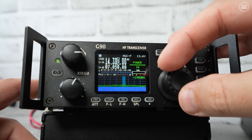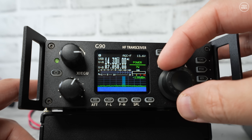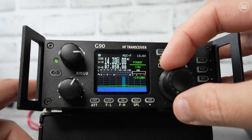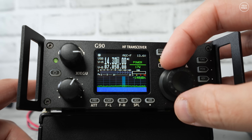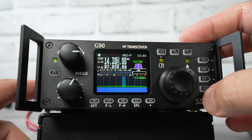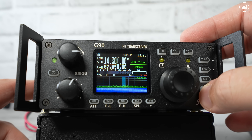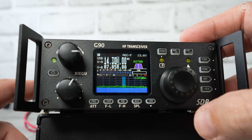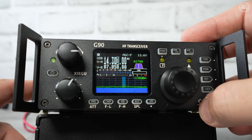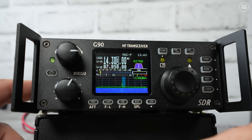The G90 is quite a compact size. Yes, you have the new FTX1, the 705, and the X6200, but this radio has an edge over those — it's a lot cheaper. That edge is also the 20 watts RF output. While 20 watts may not sound impressive compared to a 100-watt radio, it's the practical sweet spot — enough power to break through marginal band conditions yet still efficient for portable setups and extended battery life.